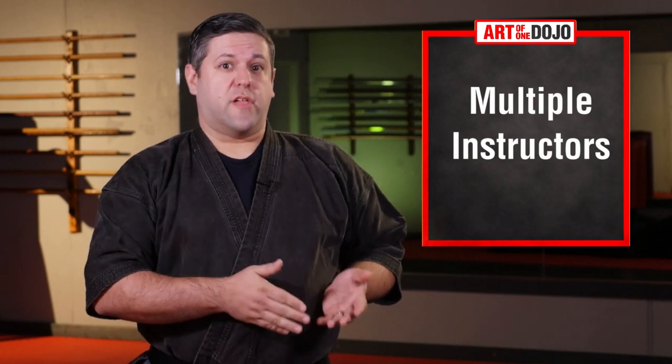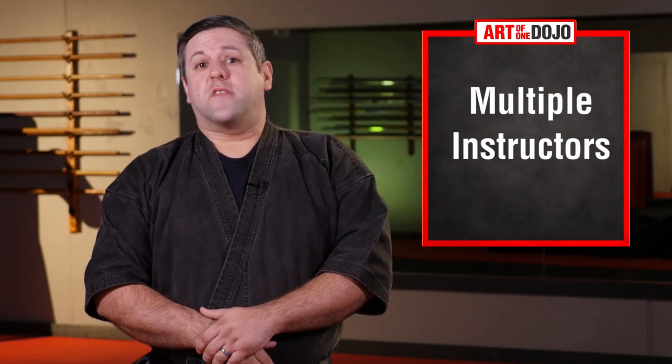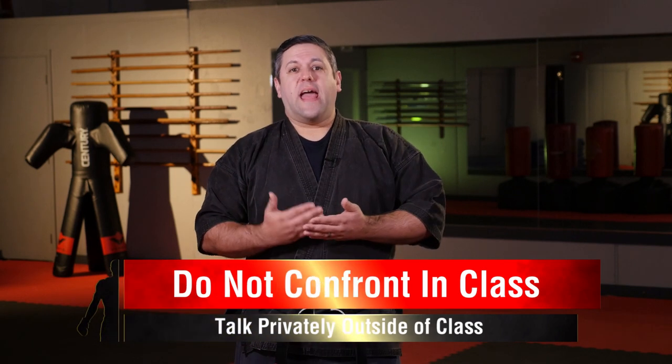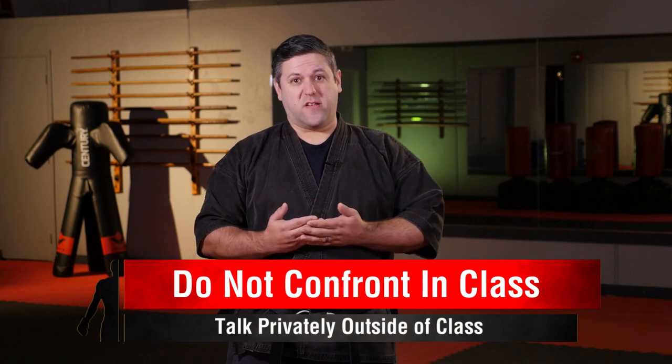Sometimes schools will have multiple instructors on the floor. Usually one will lead a particular class while the others walk around and assist. Working with other instructors has some considerations too. First of all, be respectful to each other. There should not be any power struggle or visible conflict in taking control of the class. If you are not the one leading the class and the head instructor gives you a task, don't question them or confront them — at least not on the mat in front of the students. All that does is show a breakdown of authority that the students see, and that really impacts the school.